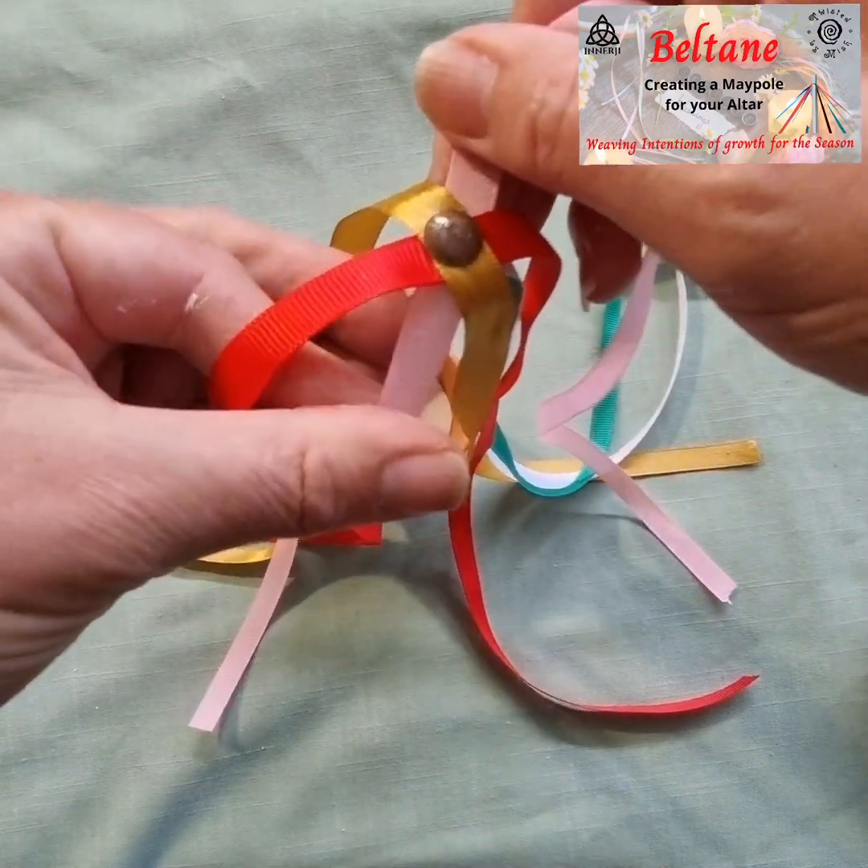And there we go — one completed maypole! It's ready to sit on your altar to decorate for Beltane season, or you could weave it down the pole setting intentions in ritual. I think they're quite sweet.